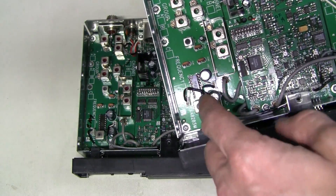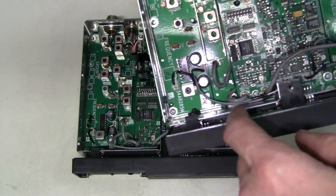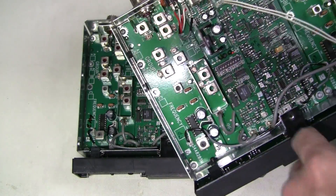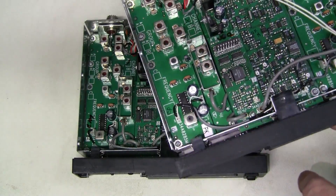I think it takes more than just changing the jumpers to change the frequency. I guess these RF boards are also tuned for a particular band.